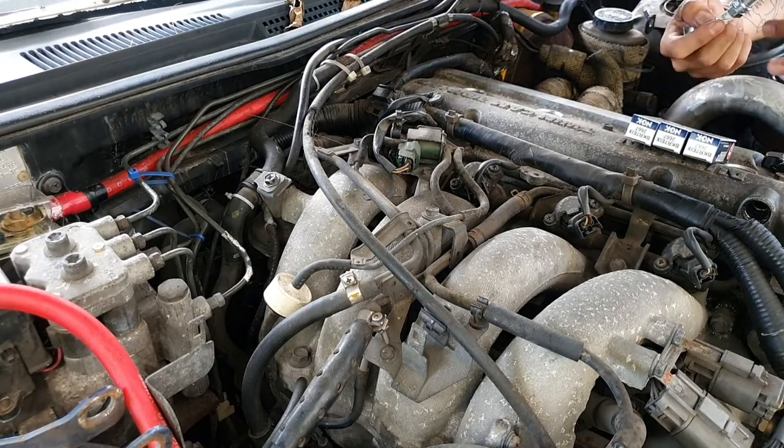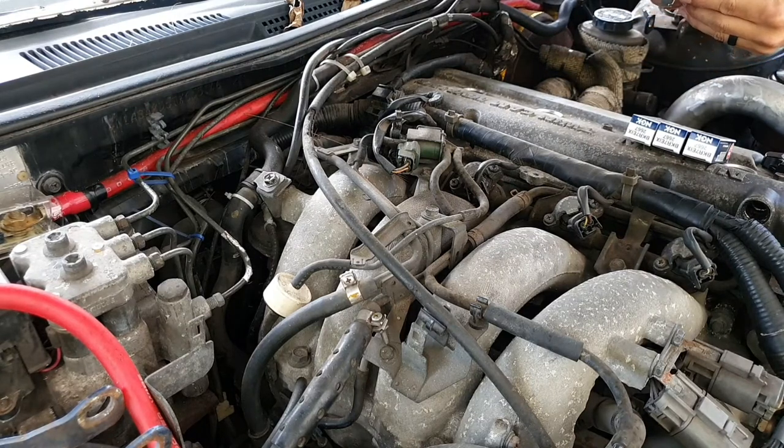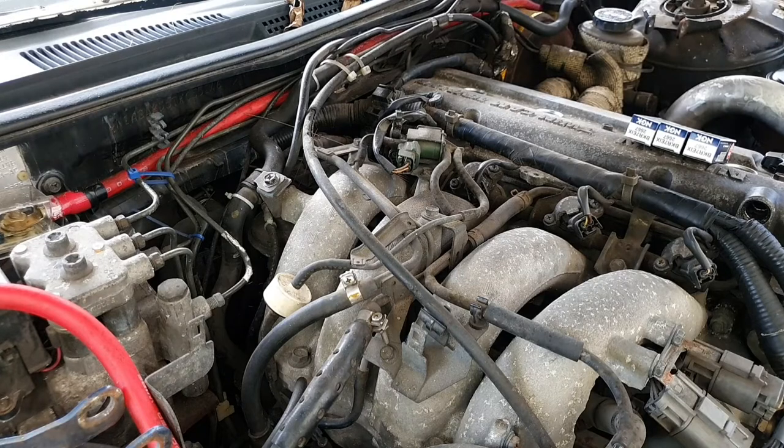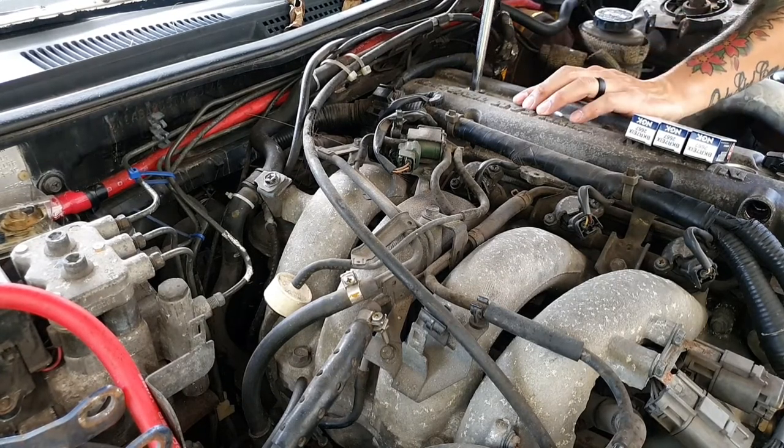So one thing I'll talk about with having a turbo car: you kind of need to make sure that your spark plugs are gapped properly. And you don't want to drop in your spark plugs — you kind of want to sit them slowly and gently into the cylinder.